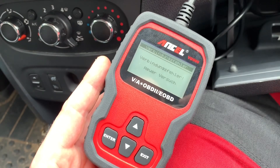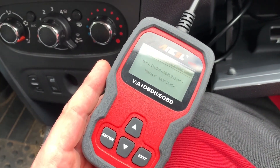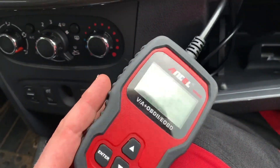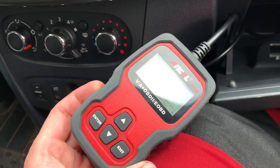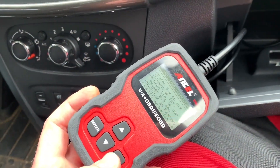Maybe I should buy a third scanner — only for Dacia. Dacia is from Renault. It's a French brand.